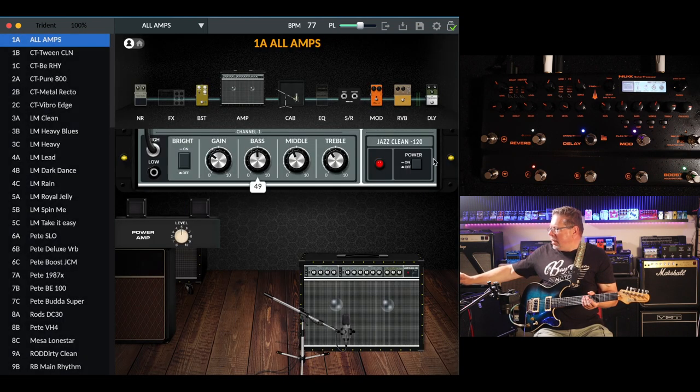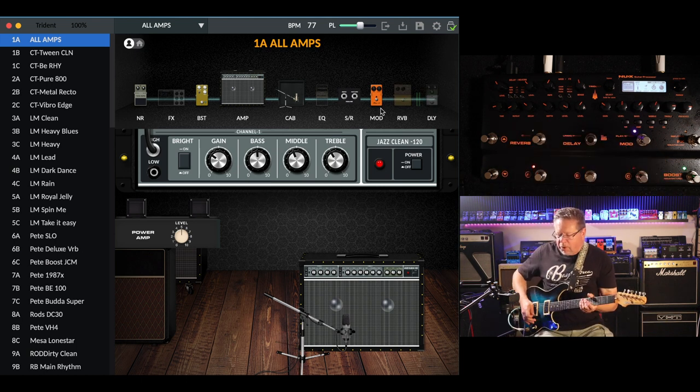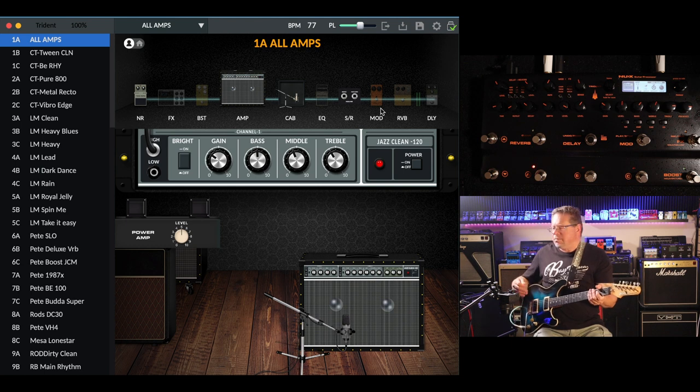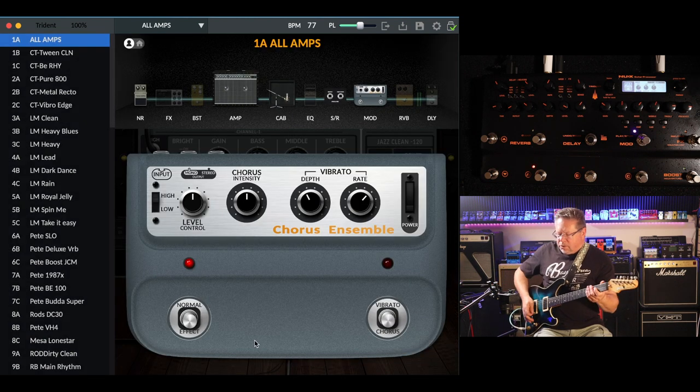I'll go to a JC120, turn my delay and reverb off and my boost, and we'll just have a listen to these modulation effects again — scrolling through all our modulations: chorus, ensemble...